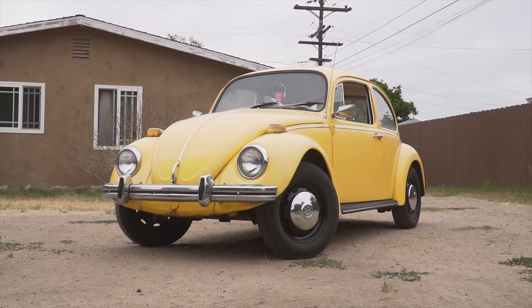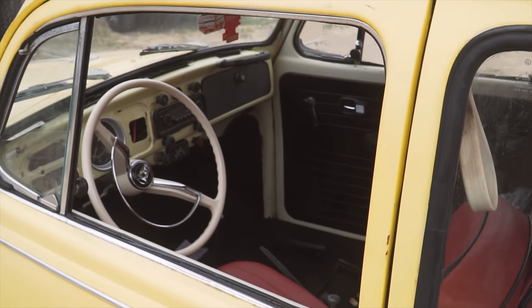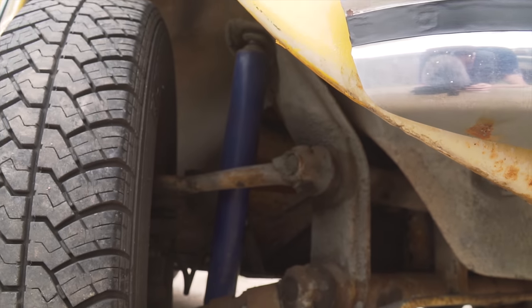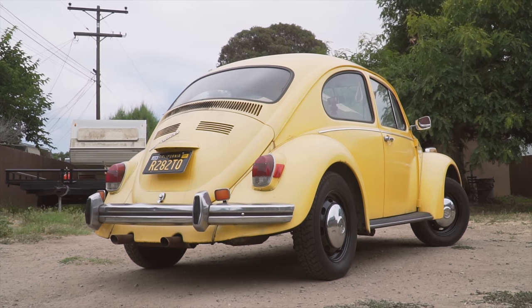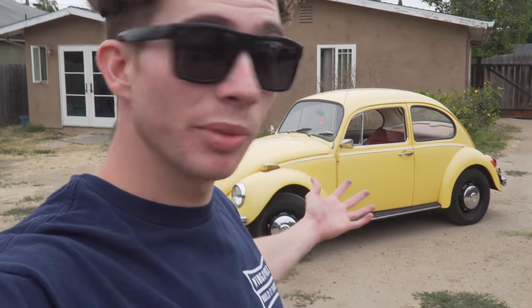Hey guys, welcome back to the channel. In today's video we're going to be talking about my new car, so let me introduce you to my 1970 Volkswagen Bug. Hope you guys enjoyed that little montage — that's going to do it for this video... just kidding. We're going to go through a few things on this car, talk about what's wrong with it, because right now this car is not running, and we'll get into why that is. I also want to talk about why I bought the car and my plans for it.